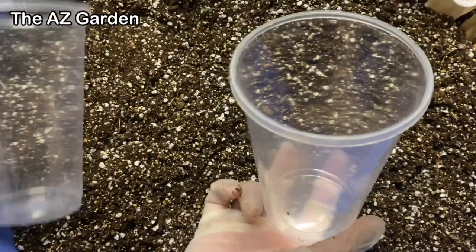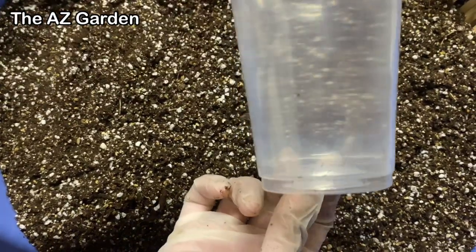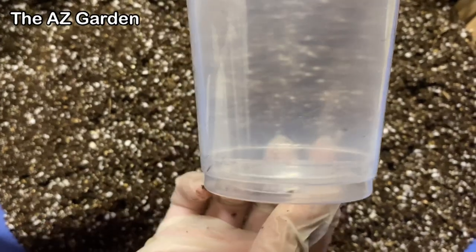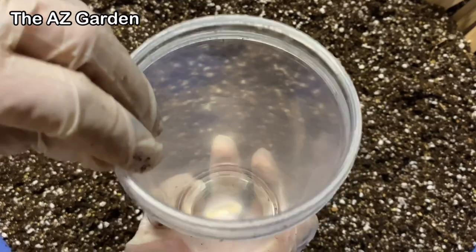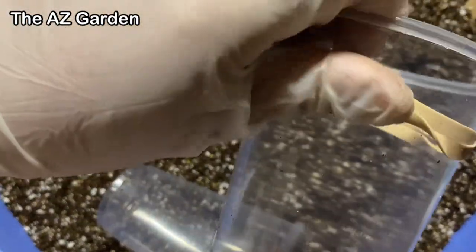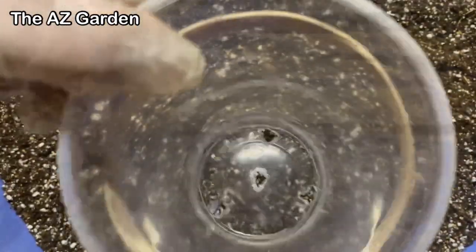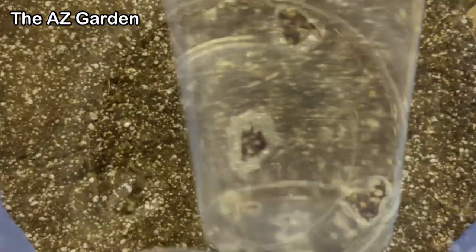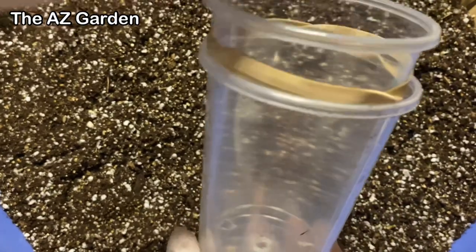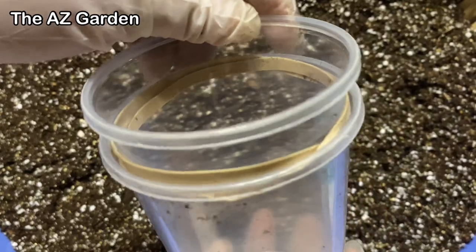We're going to use clear cups to show how to do the double cup method correctly. These cups are too close together for the method to work properly. To fix this, we put rubber bands on the inner cup — we don't have to do this if using a round cup and a square cup. This ensures the cups have at least half an inch to an inch between them. We put them together like this.